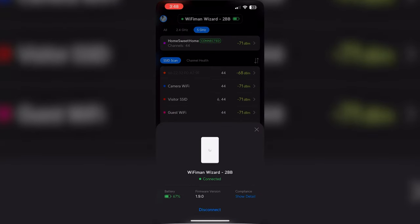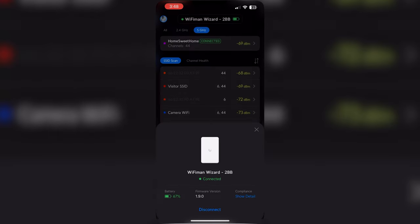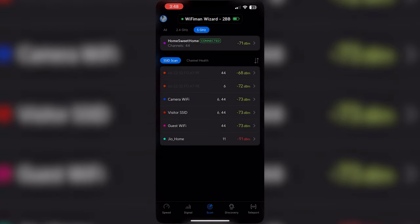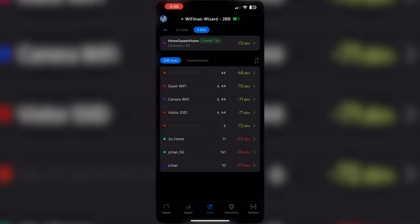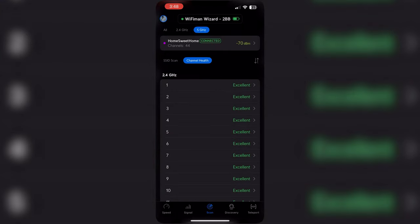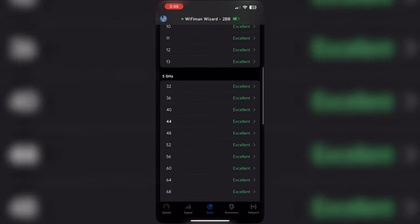Here you can check the stats of the Wi-Fi Man Wizard: battery, firmware version, and even compliance details. You can disconnect it from here. When you click on the SSID scan, it will show you all the SSIDs broadcasting nearby. You can also check the channel health on this screen.